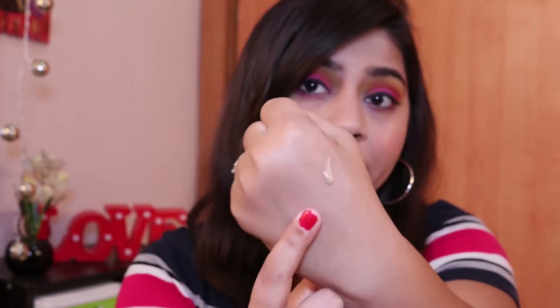You get 30 ml of product and they have mentioned some claims on the bottle, which I'll go through after the demo to see if it fulfills all of them. The texture is not very thick or runny — it's a liquid foundation that sits somewhere in between. I'll now move on to the demo.